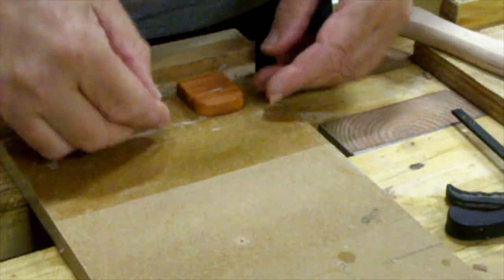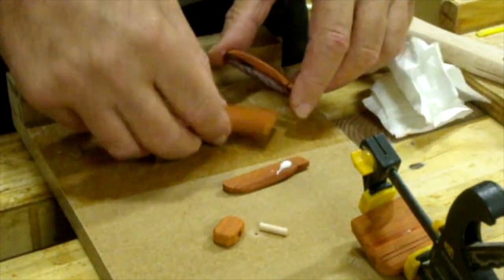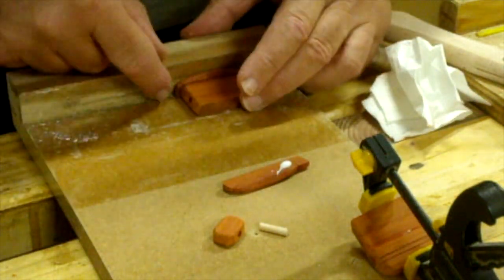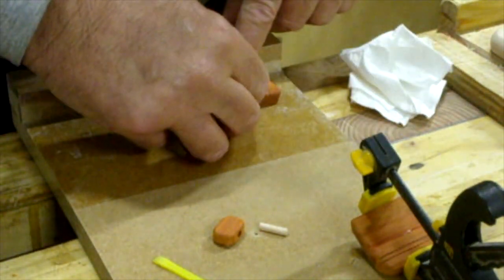And once you've made the components it's time to assemble them, which is one of the best parts, of course — you'll see the shape of the car coming together.